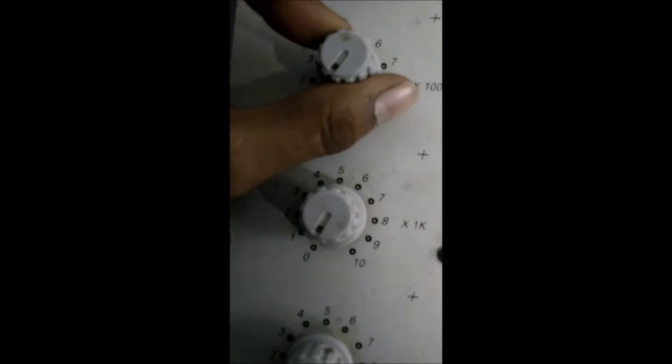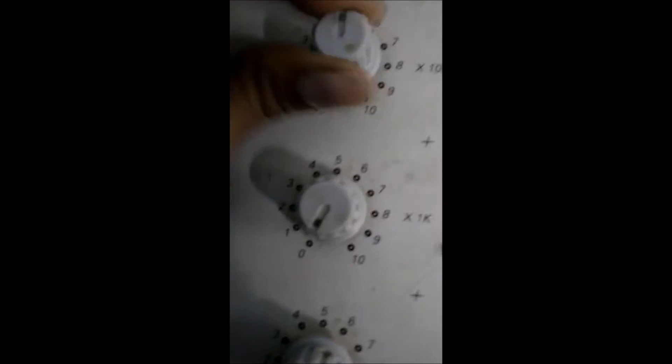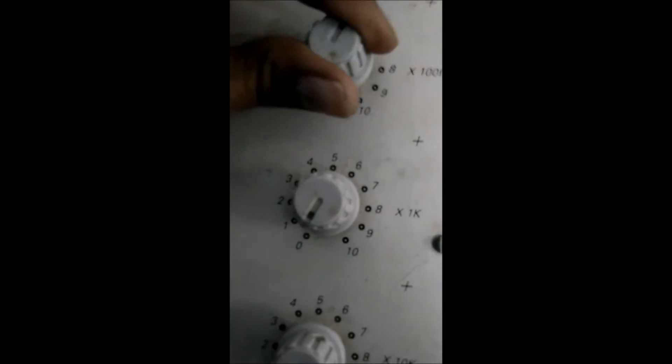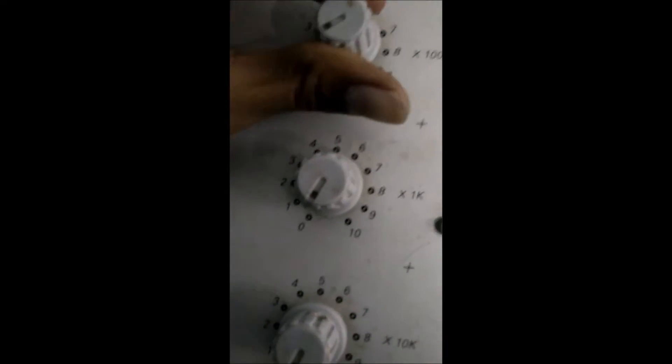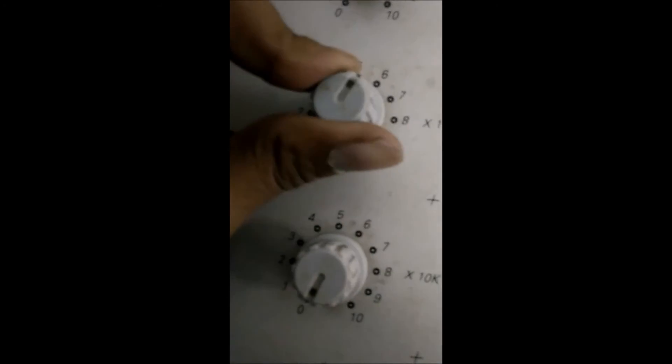The second knob works in multiples of 100 ohms. If you want 200 ohms, move this knob to 2. If you want 700 ohms, move this knob to 7, then we will get 700 ohms. The third knob works in multiples of 1k ohms — if we want 5k, move this to 5; if you want 7k, move this knob to 7.